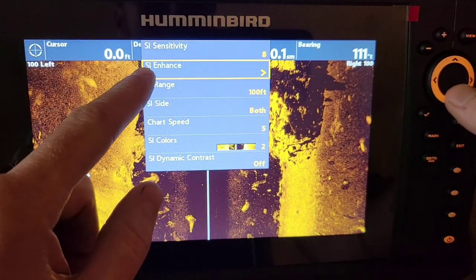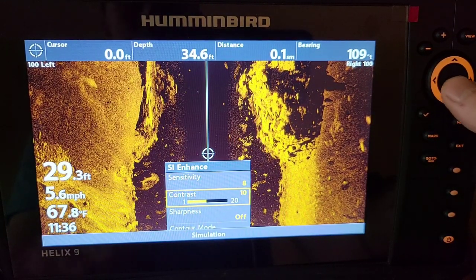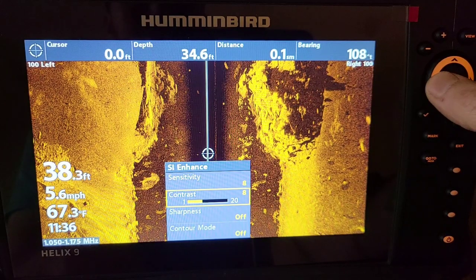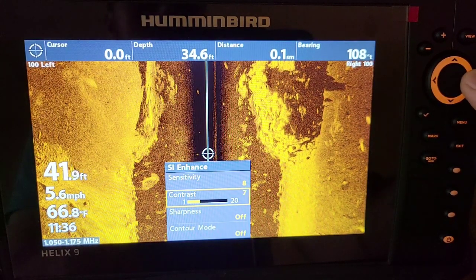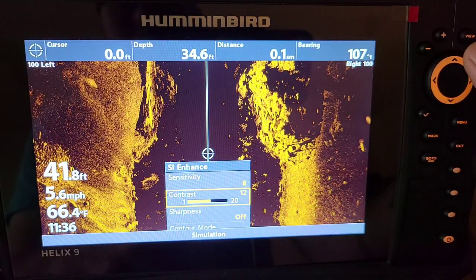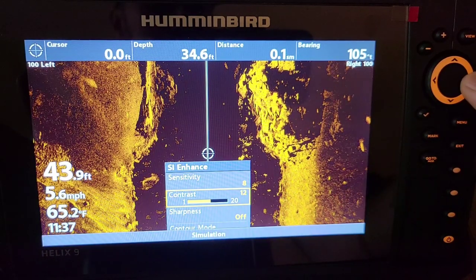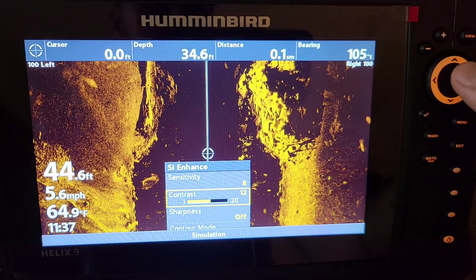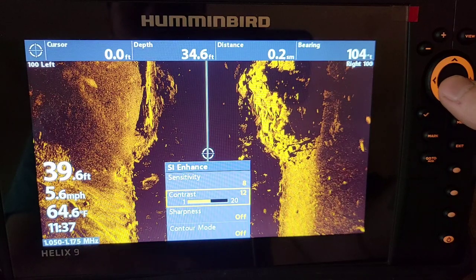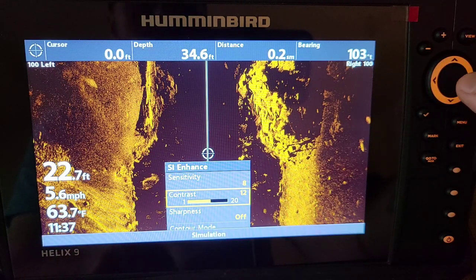Going down to the SI enhance menu, cursor over and you've got contrast right here. If you go too low on contrast it's going to wash out the screen. I like my contrast on 12. If I'm on super clear water I might go down to 11 or 10, but 12 gives me great clarity on the screen — nice dark shadows that just look really good. No matter what body of water you're on, pause that screen and adjust sensitivity and contrast up and down until you get the best picture.